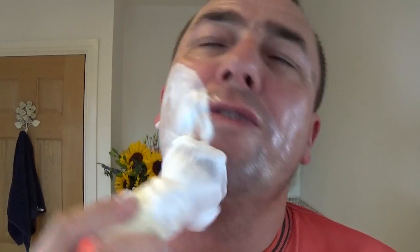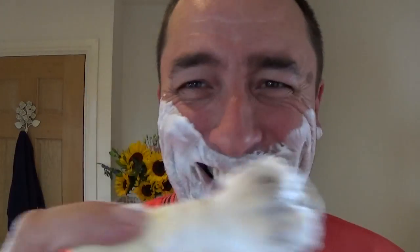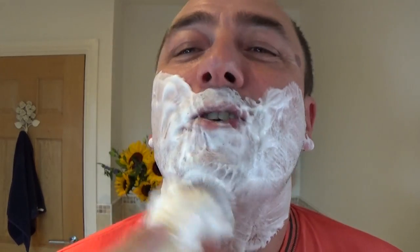Fancy joining me for coffee? Beautiful — oh, this brush is gorgeous. Smell that — it's like having morning coffee. Beautiful.